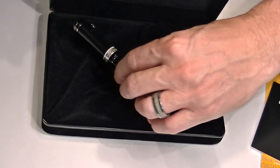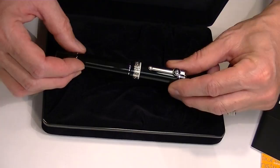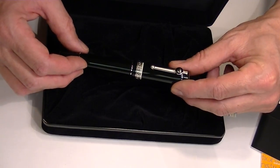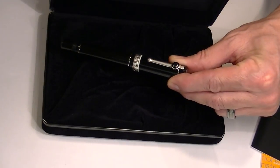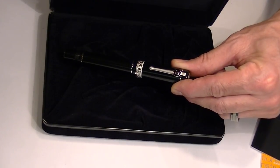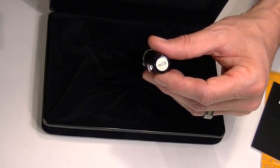The pen is called the Lex pen because Lex is a Latin word which means law. Certain parts of the pen reflect that theme — for instance, the balance of the scale on the clip. It also has the Delta logo on the top of the cap.